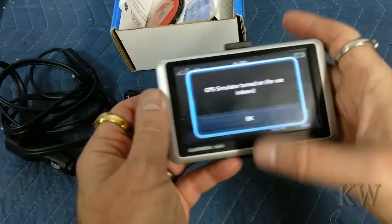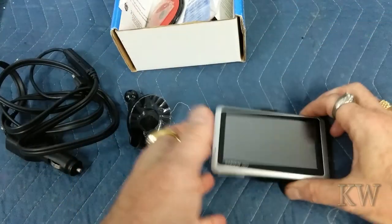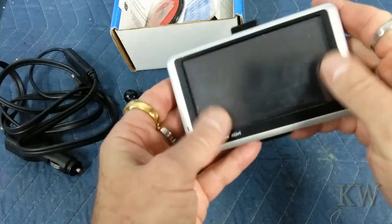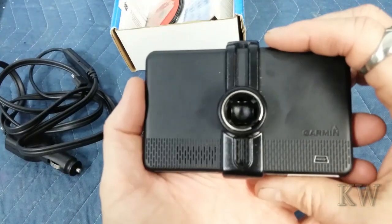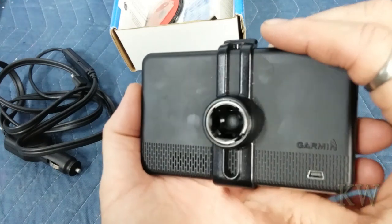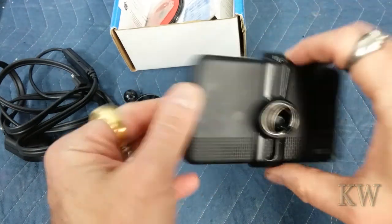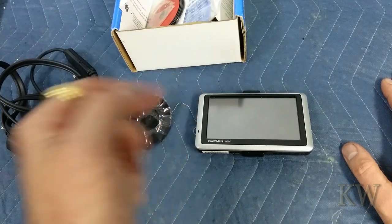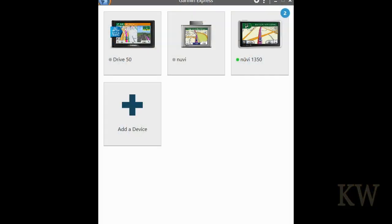So for under $10 total we got a nice little GPS. It's got no real scratches or anything — other than my dirty fingerprints all over it, it looks like it was just stored somewhere. It's got a couple little scratches on the back, maybe from being left in a car, but it was basically never used. Let's go ahead and I'm gonna show you how to update it.